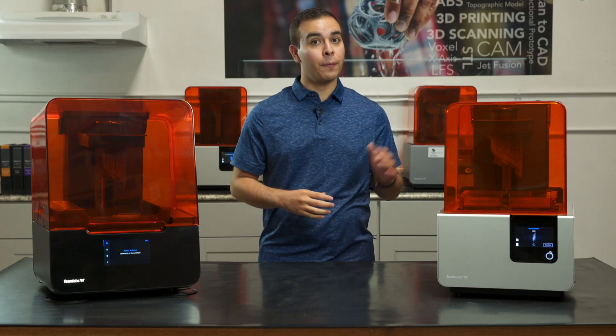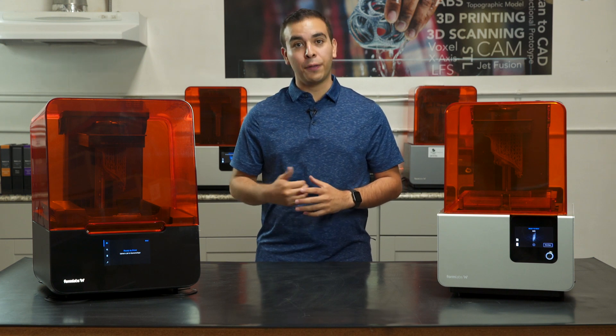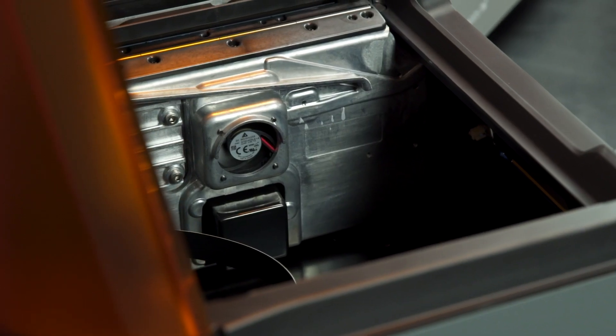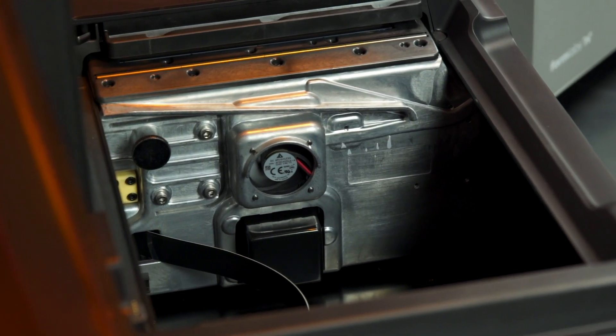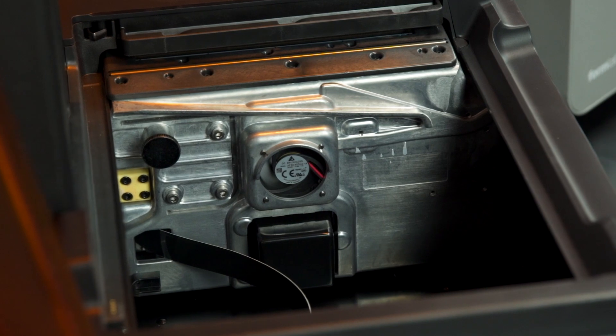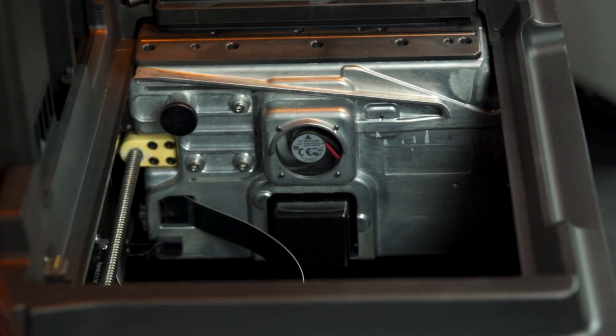One of the biggest changes coming from the Form 2 is the new Light Processing Unit, or LPU, found on the Form 3. This LPU is an interchangeable assembly located in the main printer body, which folds almost every optical component of the printer into a small metal housing unit. This contains the laser, mirrors, and motors that control the beam path.